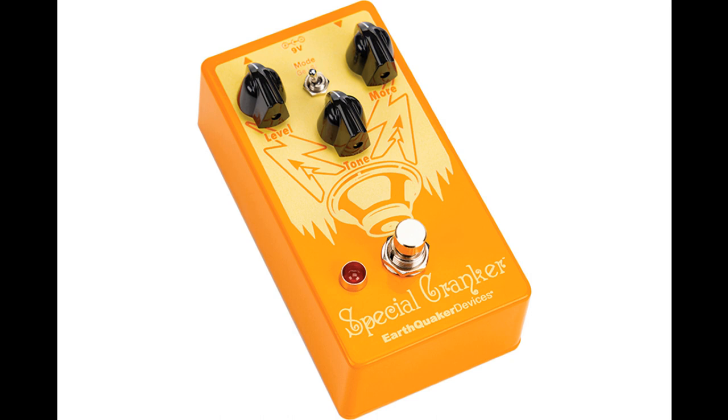The More control goes from nearly clean to a medium gain overdrive when at maximum. This control adjusts the bias of the transistor, so you may hear a little noise as you turn the control — don't freak out, it's totally fine.